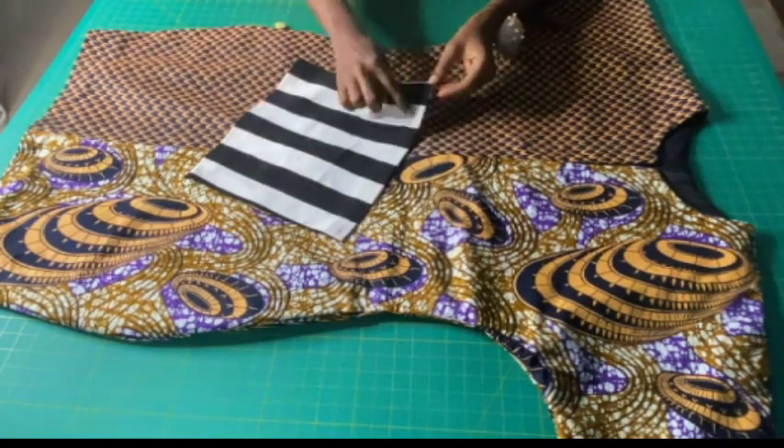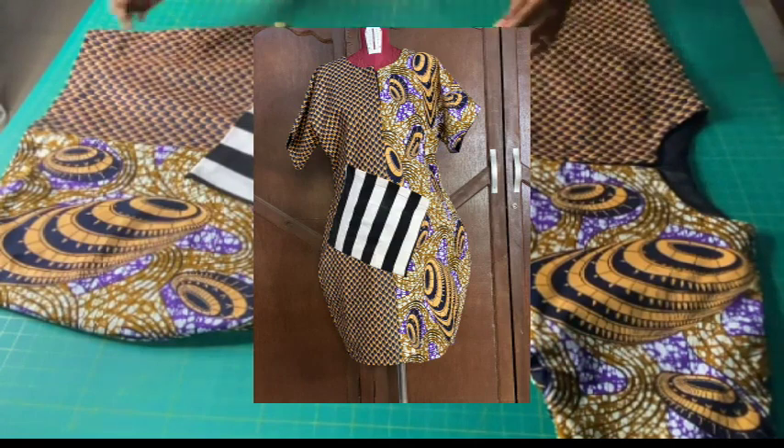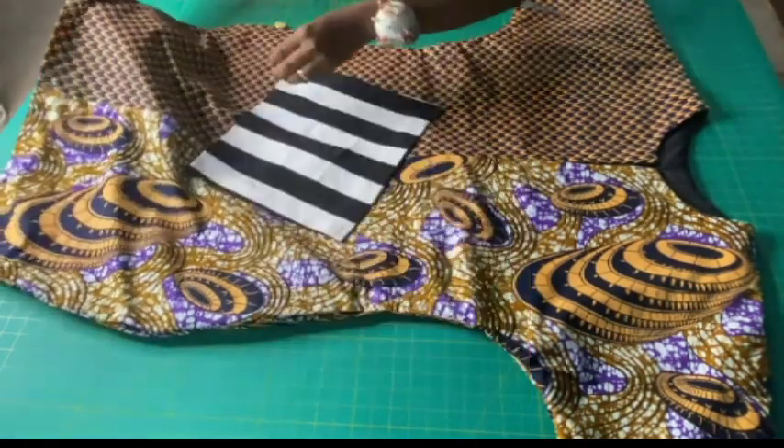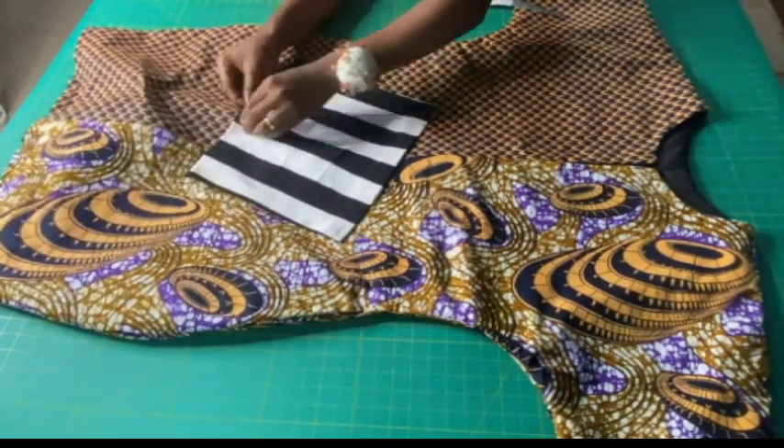That's it guys, we are done! This is the final look of the dress on my dress form. Do not forget to like, share, comment, and subscribe to my YouTube channel. See you in my next tutorial — bye and thank you for watching!